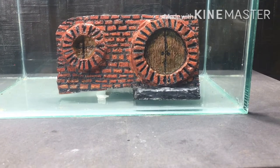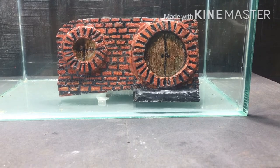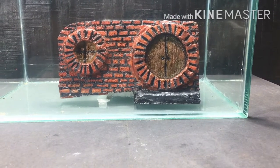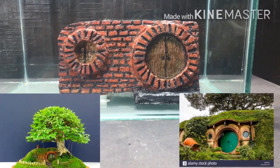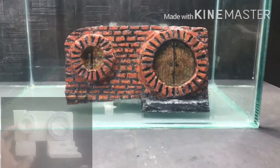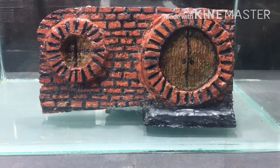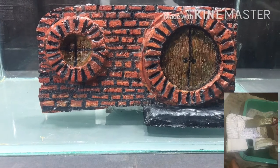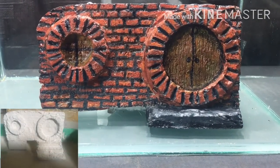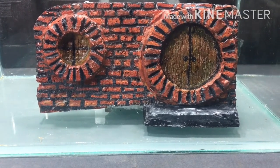What's up YouTubers, this is Chetan here and welcome to my channel Nature Design. I'm back with a new video and the theme for today's project is hobbit house treasure. I made this hobbit house with the help of styrofoam and later coated it with a mixture of POP and cement, then colored it with acrylic paint.